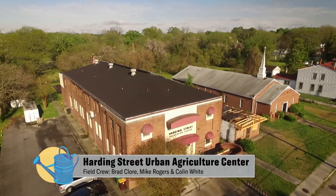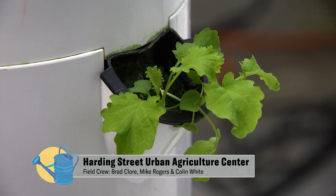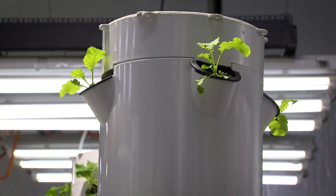Well, Marcus, I've never been to an indoor farm before, so please tell me about it. Well, this used to be a gymnasium, and then USDA gave us funding to start this.